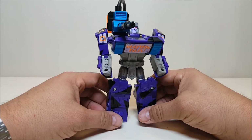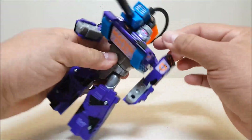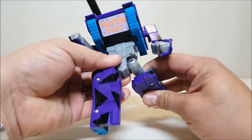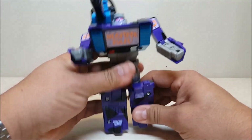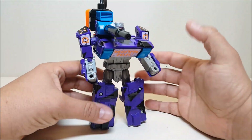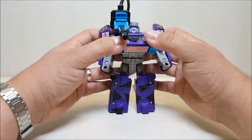In robot mode, Megatron is approximately six inches tall at the top of the head, six and a half to the top of the cannon. Articulation-wise, the head rotates, arms go in/out and forward/backward, with rotation at the elbow as well as a bend. There's a universal joint at the hip for forward/backward and in/out movement, plus a bend at the knee. He also stands a lot more easily than the Optimus Prime version.